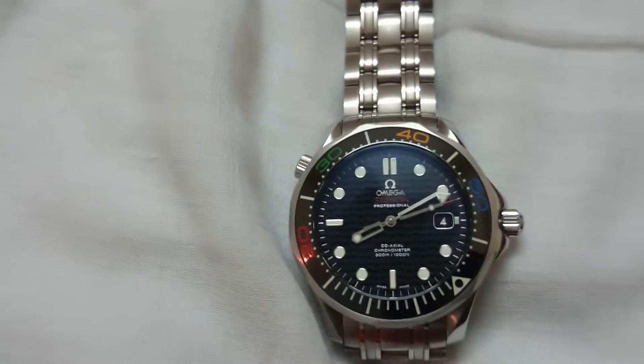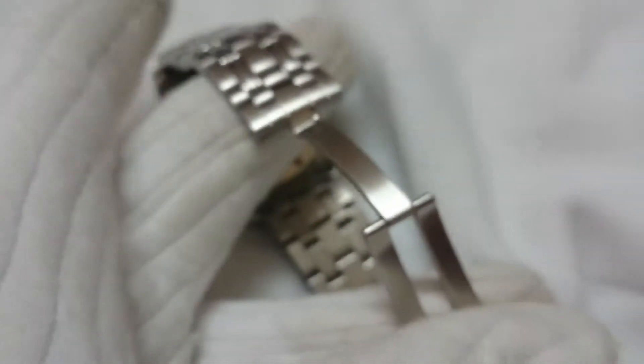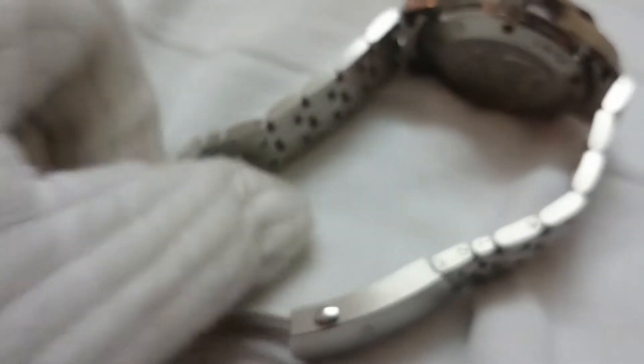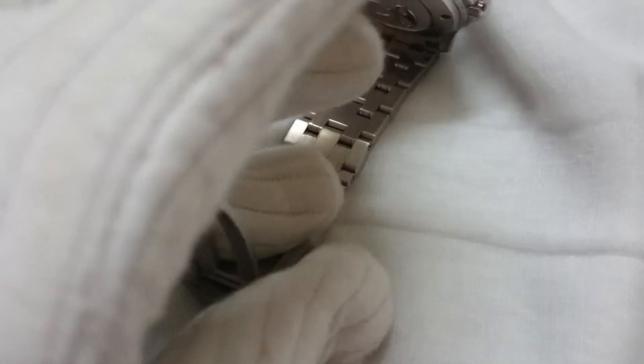I push the crown back and the watch starts functioning again, then I slowly screw the crown back. It's the crown guards that give the watch its effective water resistance. The watch comes with this beautiful stainless steel bracelet — it's easy to use, clicks in well, feels solid, and is easy to remove. As you can see, it has a nice strong click, and to remove it you just press and it opens. It's marked Omega.